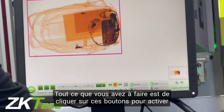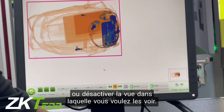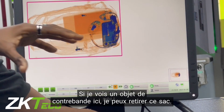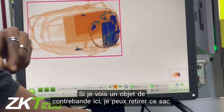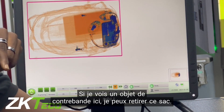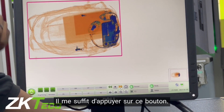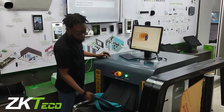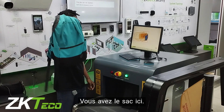All you have to do is click the button to activate the quality and whichever view you want to see them in. If I spot a contraband, I can pull the bag back — all I have to do is press this button and the bag comes back out.